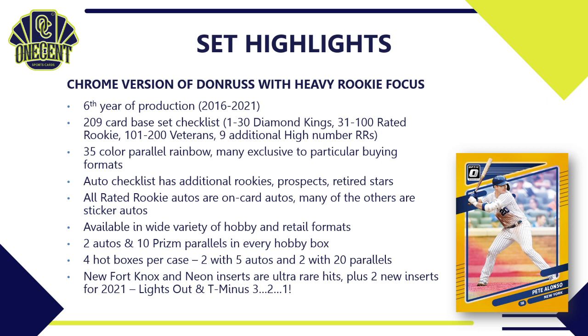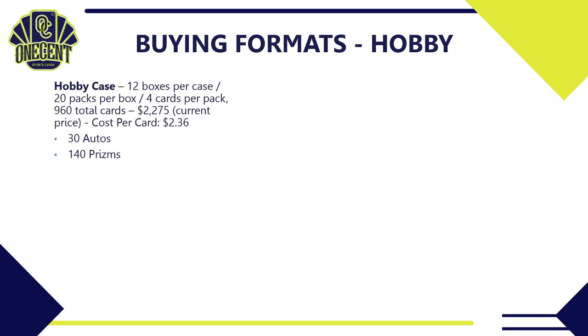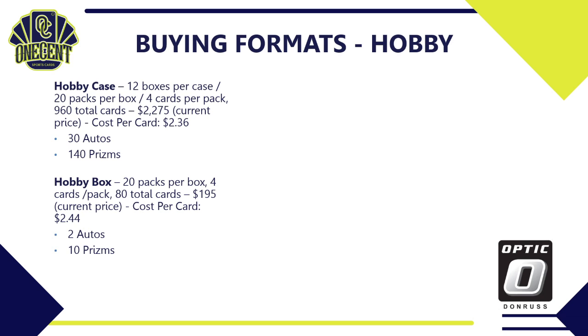For buying formats: a hobby case is 12 boxes per case, 20 packs per box, 4 cards per pack — 960 total cards — currently priced around $2,275, giving you a cost per card of $2.36. You're guaranteed 30 autos and 140 prisms, including hot box autos. A hobby box is 20 packs, 4 cards per pack, 80 total cards, running about $195, so $2.44 per card, guaranteed 2 autos and 10 prisms.